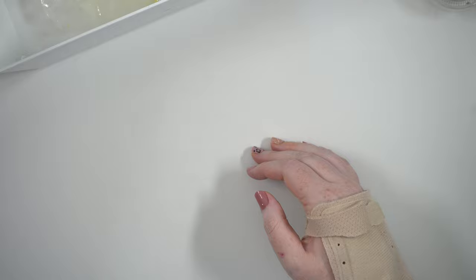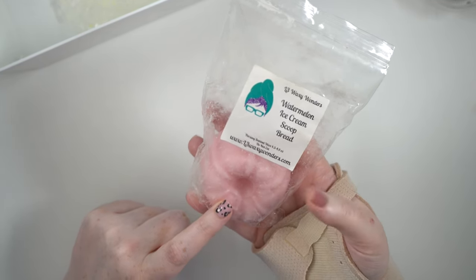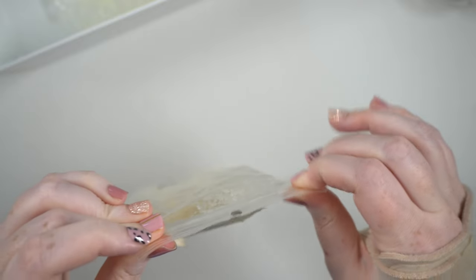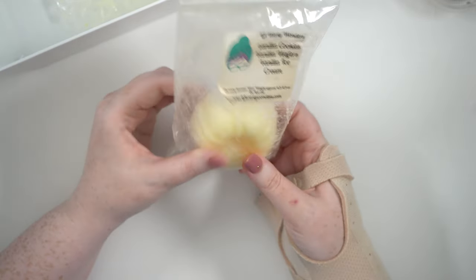I finished two bunts from my double pack from L3 Waxy Wonders. First, watermelon ice cream scoop bread — so delicious, so watermelony. It's definitely a candy watermelon and I loved it. I had to finish that bunt, so I'm glad to have another one for next summer. Then I finished a bunt of vanilla cookies, vanilla wafers, and vanilla ice cream — super vanilla, just a really nice strong clean vanilla. Not too cookie or too wafer, just straight-up vanilla. Great and always nice to have when you just want a simple clean scent.